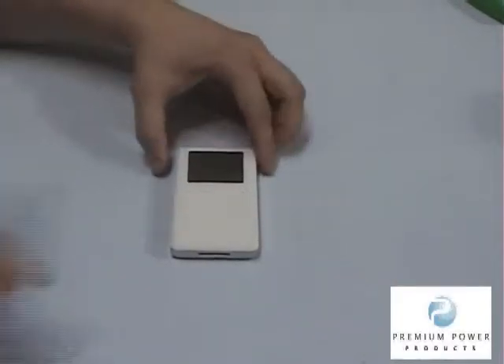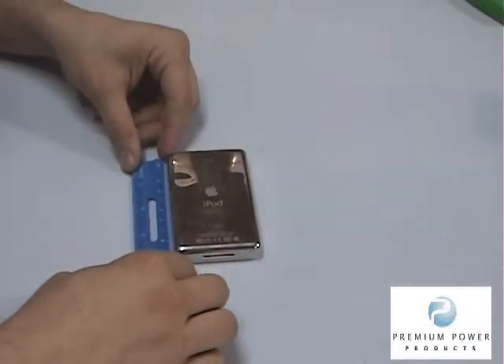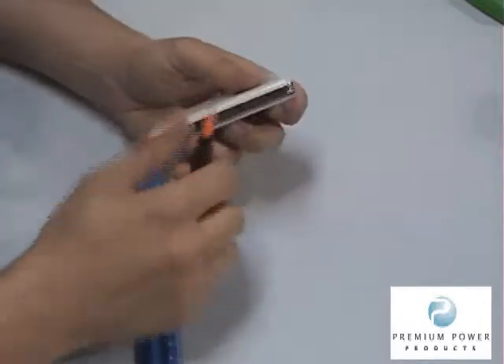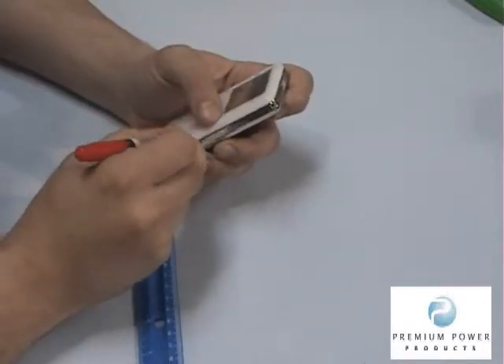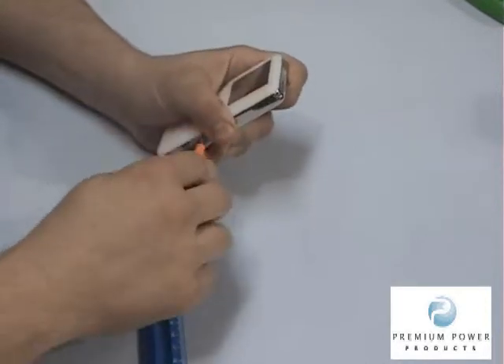iPod 3rd generation internal battery replacement. Step 1. Begin by measuring down approximately 6 centimeters on one side of the iPod and begin prying the case open at this point. Work back and forth along the seam using the 4-way multi-screwdriver.